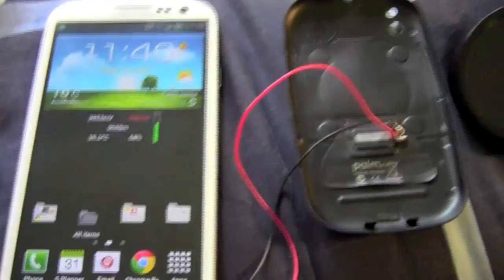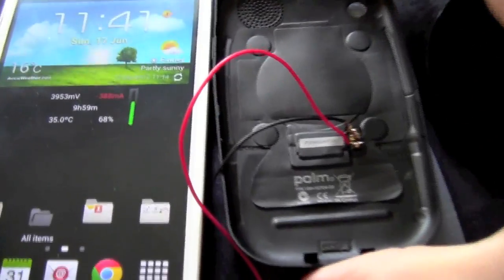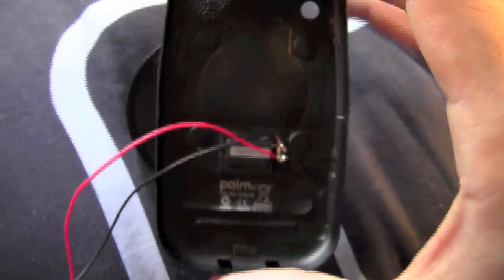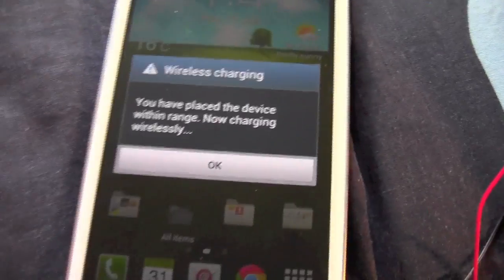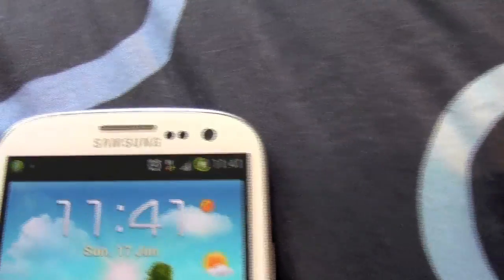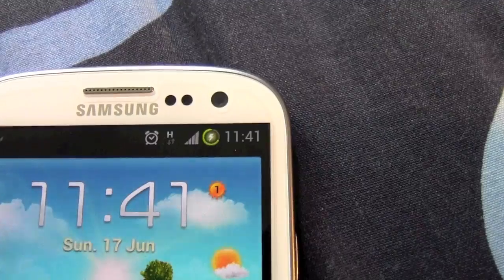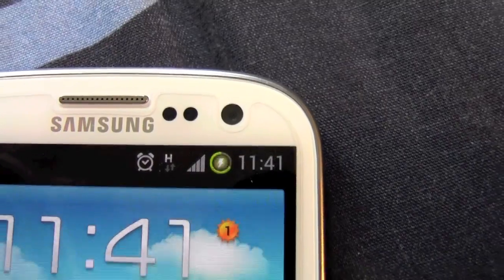Just so that we can see whether this works or not, I'll lift the back cover onto the touchstone. And there you go — you have plugged the device in. Now charging. As you can see, the battery indicator is now charging.